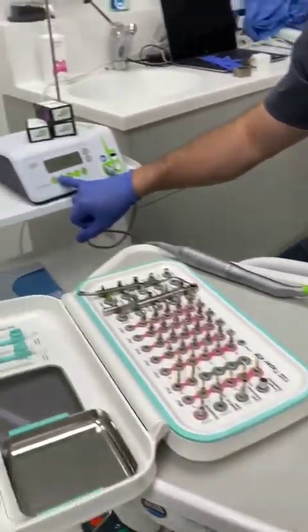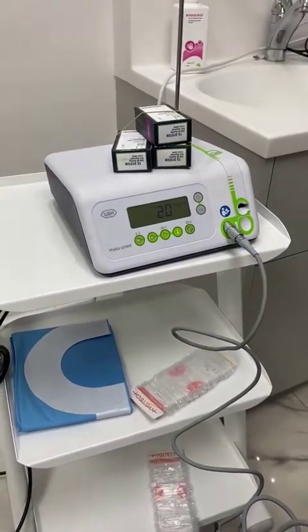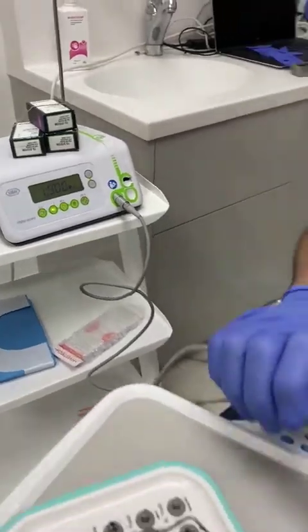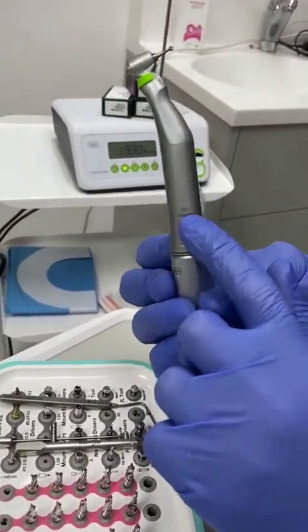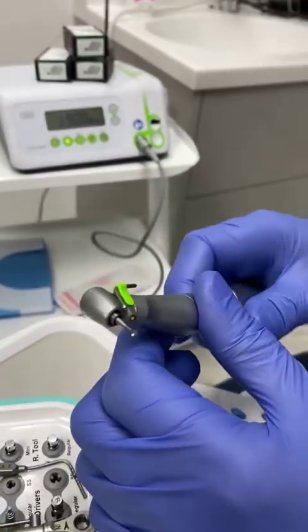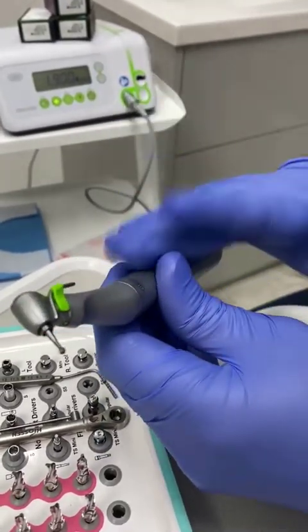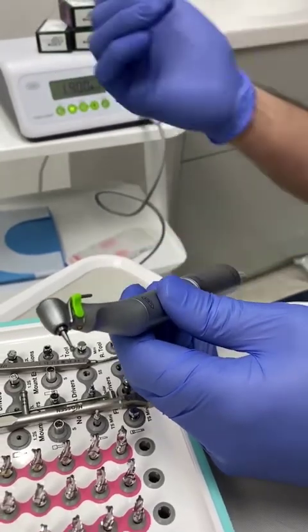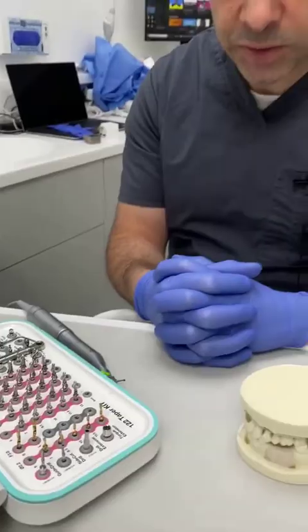We're currently using a W&H Implant Med motor, but there are many others. I'll show you the settings we use for that. The implant handpieces are usually 20 to 1 reducing handpieces. The settings differ depending on what handpiece you're using — for NSK with an NSK machine, or NSK with a W&H machine and so on — but this you can work out when you speak to your manufacturers.